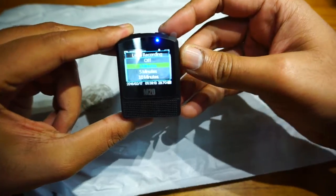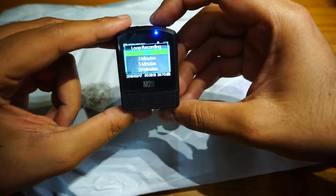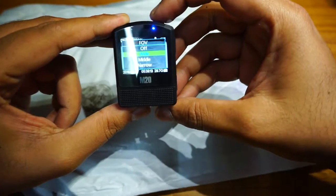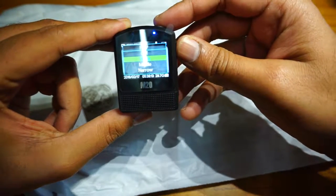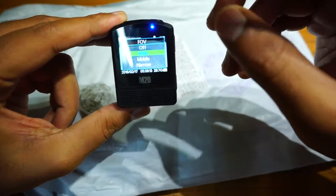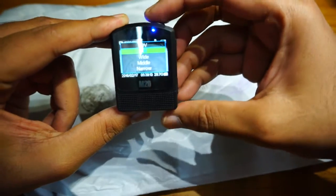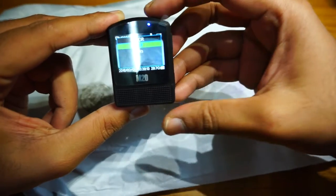Loop recording is available — that's mostly for using it as a dash cam, so I'll turn it off. Next is the FOV setting showing wide and narrow — that's the W symbol I saw on the display. I'll switch it off. Next is WDR — I don't know what that is — it's off anyway.